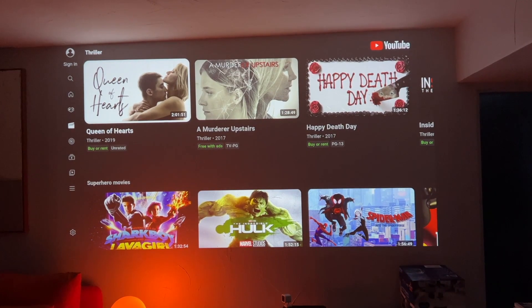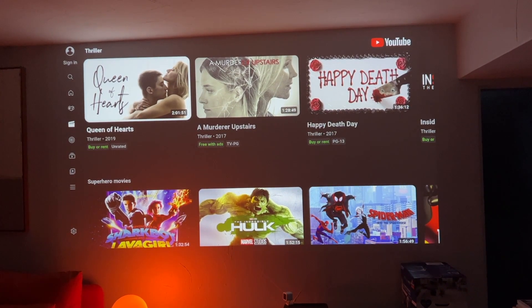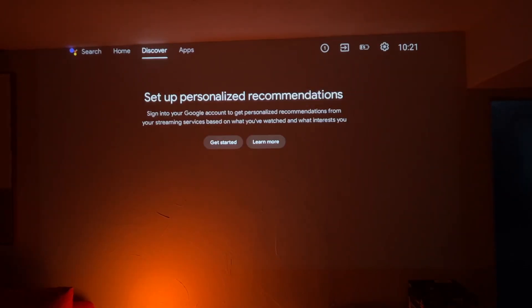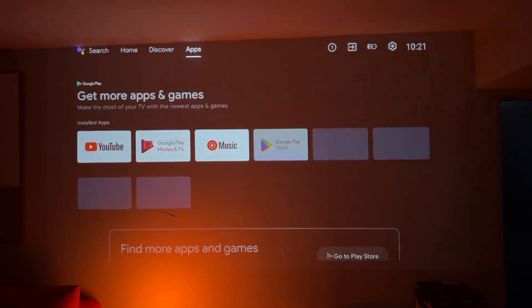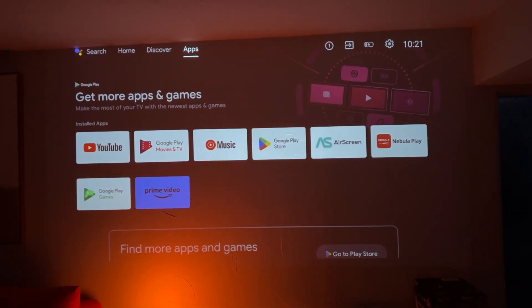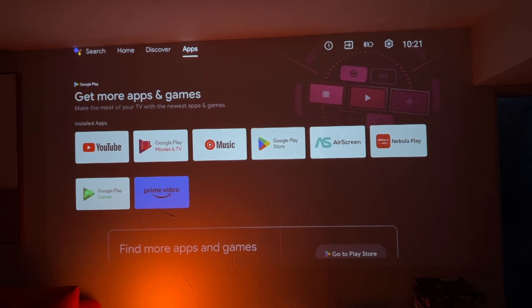The Nebula projector uses Android TV 11.0, which will be familiar to some. If you're more well-versed in other TV operating systems, don't worry — it's easy to use and user-friendly. It comes with all the important streaming channels like Prime Video and YouTube, and you can add other apps or channels too.